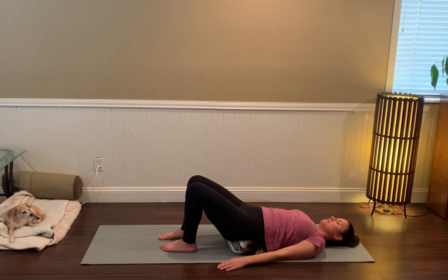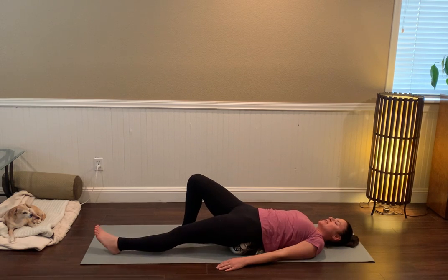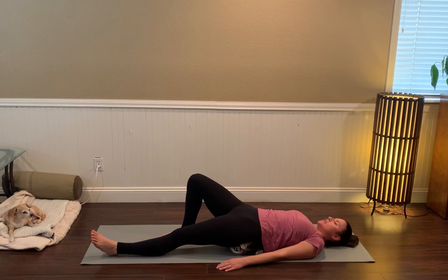We'll switch sides. Left leg stretches long — relax through the left leg and foot, just let it rest easily. Then slowly take the right arm up over your head, just breathing into this kind of diagonal line of energy in the body, noticing any sensations.